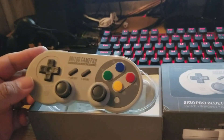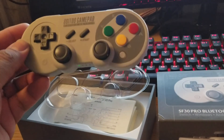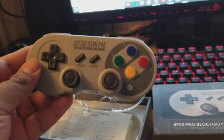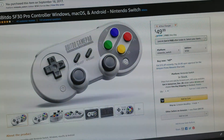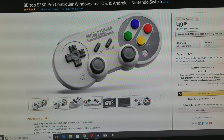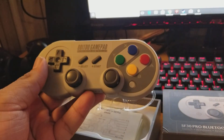This is essentially a third-party pro controller for the Nintendo Switch. I do not own a Nintendo Switch — not yet at least. The reason I bought this is because, unlike the Nintendo Switch pro controller, this controller can be used with Windows and Android.